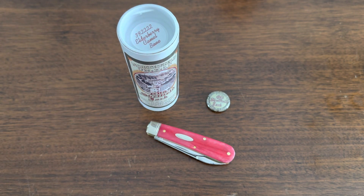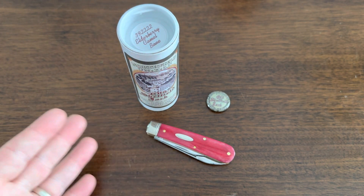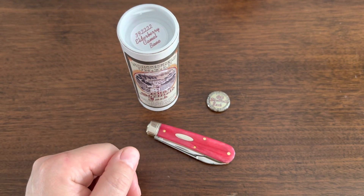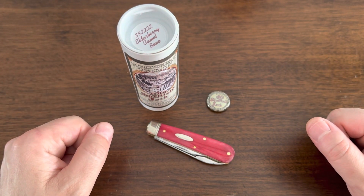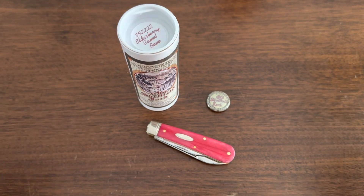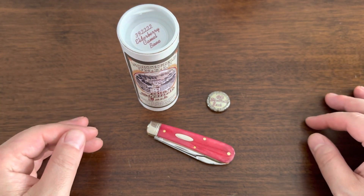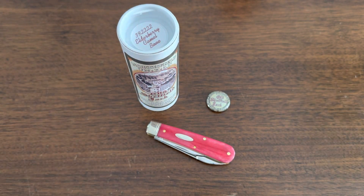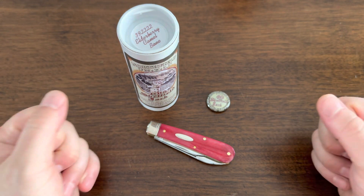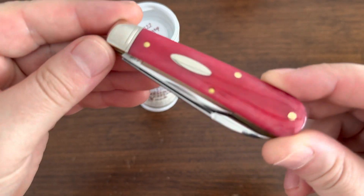I was trying to figure out which patterns I liked, which ones were for me, which ones I liked to carry, and the different blade shapes. They have so many patterns and so many different handle scale materials - it's difficult to know just by looking at pictures which ones are for you. My collection of 12 ranged pretty significantly. The four I have now I think I've settled on - good styles and sizes that I like. This is the newest addition to the GEC collection and I am psyched.